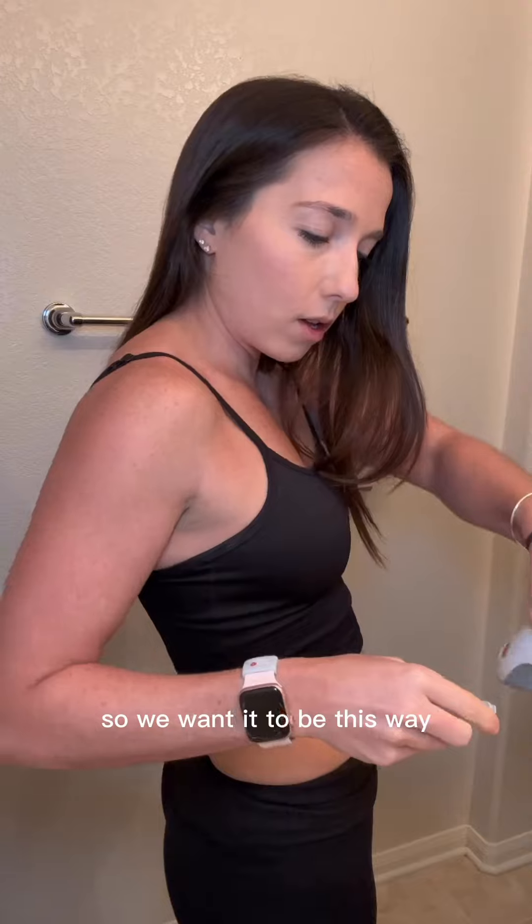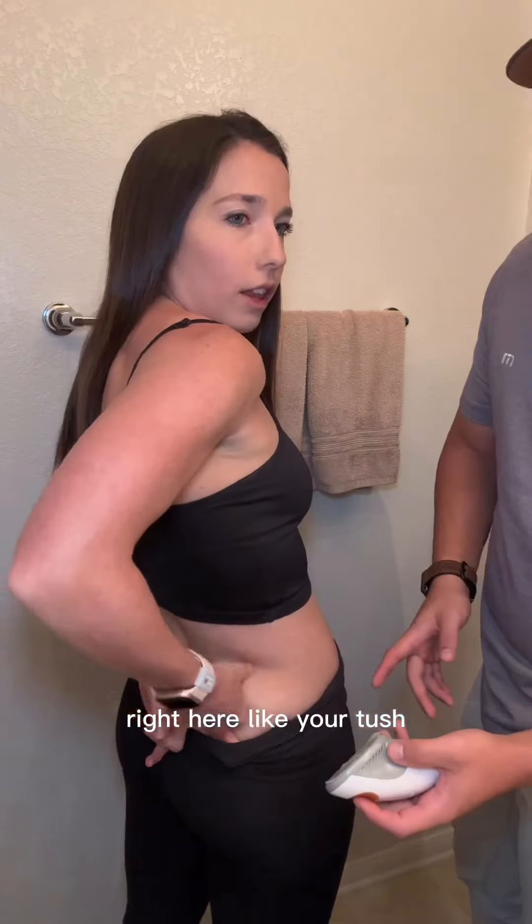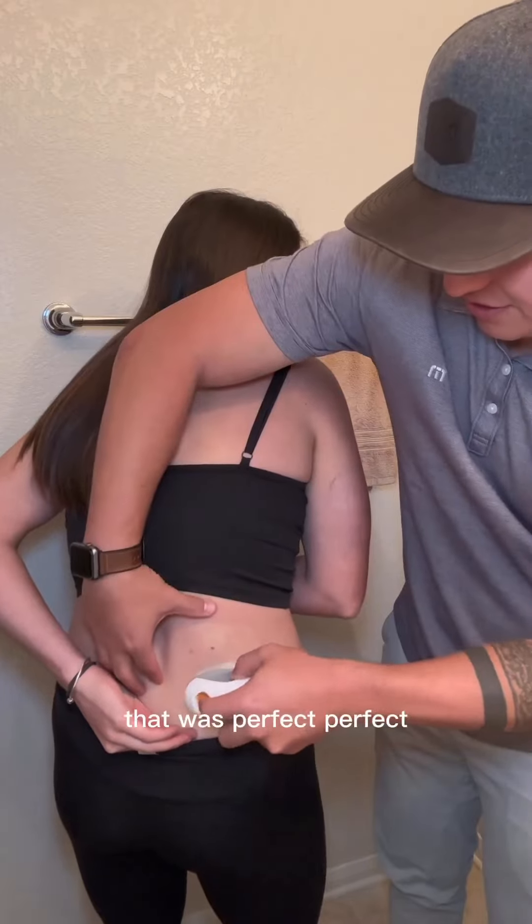Let's change my Dexcom. I'll call white. Can you do it here? Right here? Like at your tush? I think like here. There. Alright, not changing now. Oh gosh. That was perfect. Perfect.